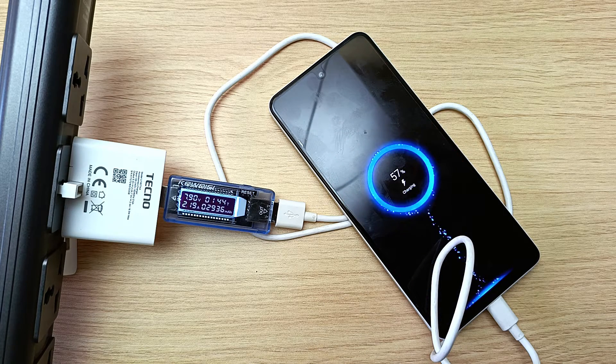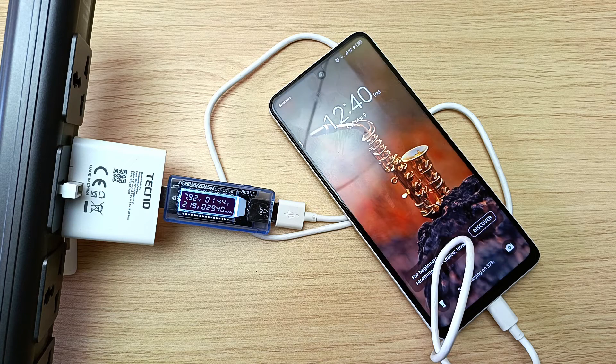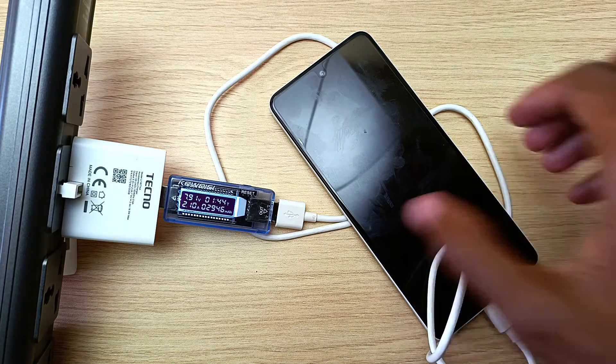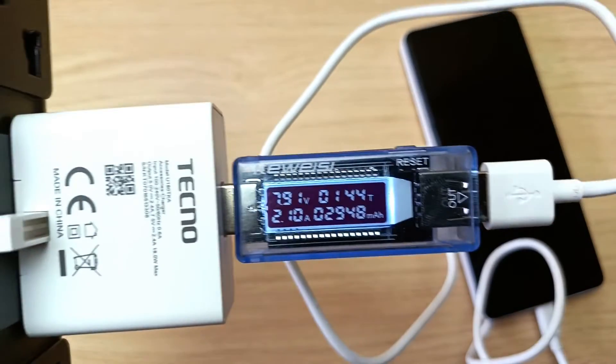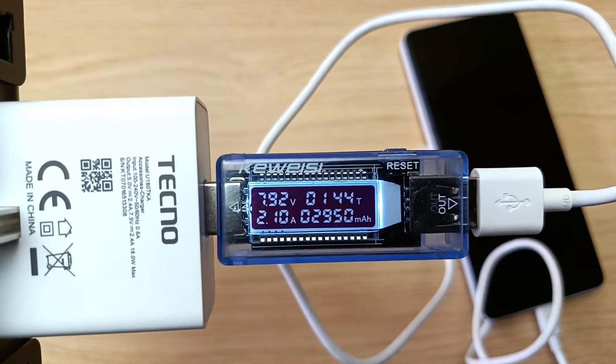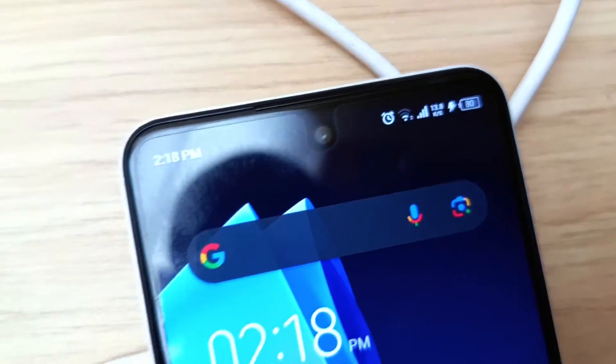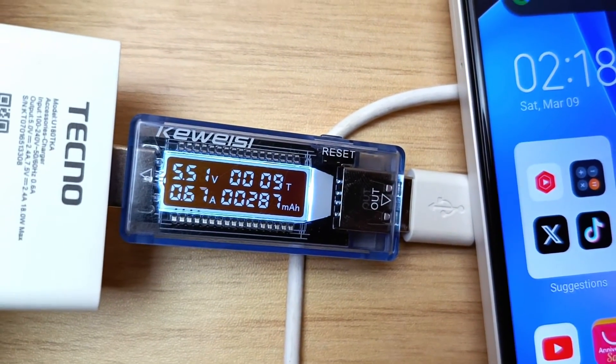The phone being charged — in my case, the Tecno Spark 10 Pro — is what tells the charger what level it wants at that specific time. The power does not just change from one level to another, but it can be anything in between the two voltages with varying currents. With my USB meter, we can see this if I connect it in between the charger and the phone. If the battery capacity is too low, the phone will demand the highest setting, and with the phone close to filling up, this voltage and current will drop so as to top out the battery very slowly.